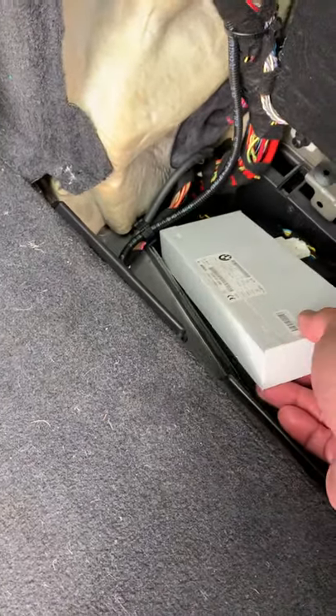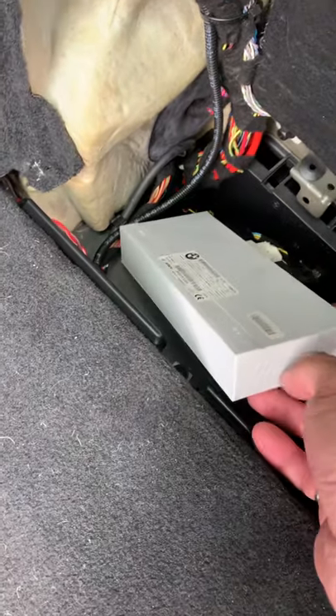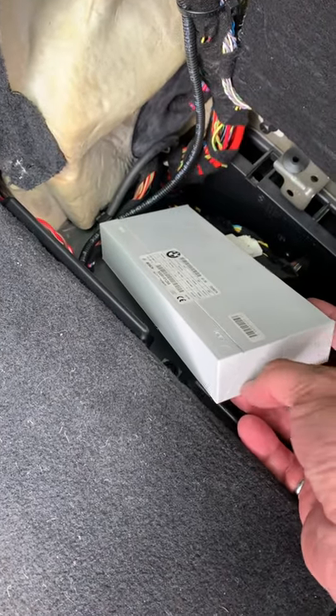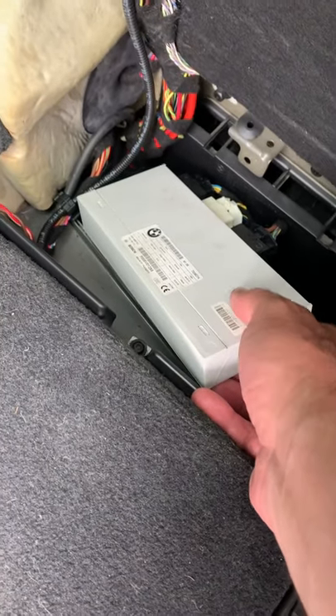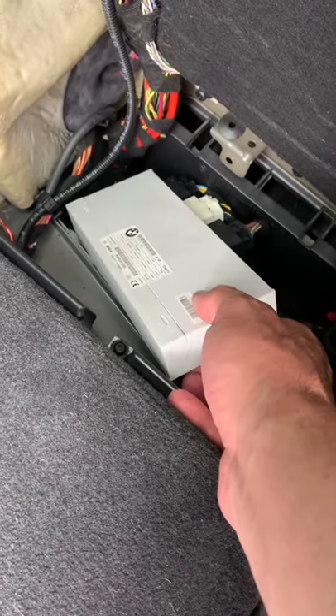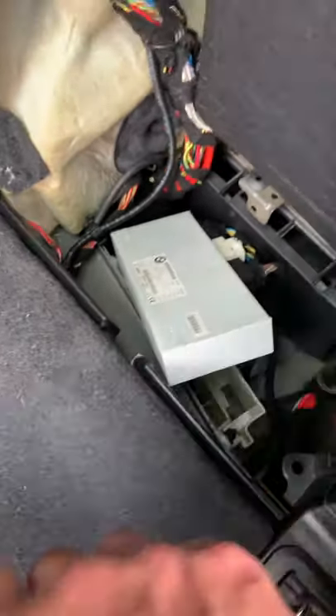Inside you can see there's a control board — an integrated circuit control board. I could see there was some corrosion and water damage in there, but sometimes that's reversible if it was just a short. So what was the first thing I did?